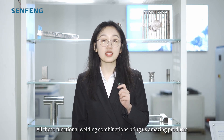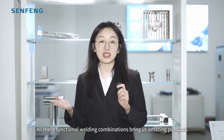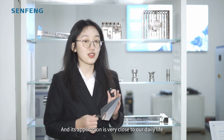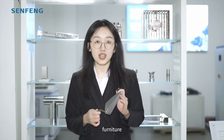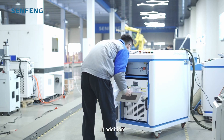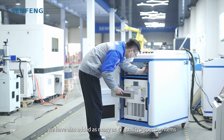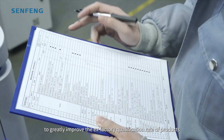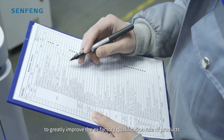All these functional welding combinations can bring us amazing products, and their applications are very close to our daily life, such as kitchenware, furniture, storage racks, and doors and windows. In addition, we have also added as many as 47 quality inspection items to greatly improve the qualification rate of products.